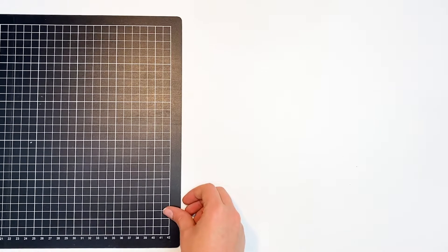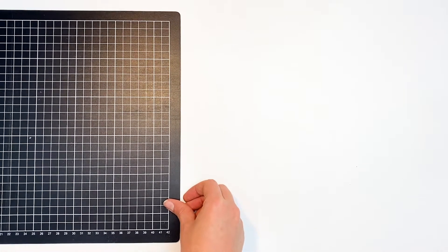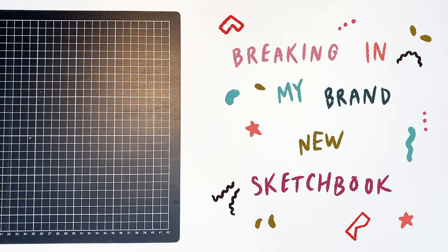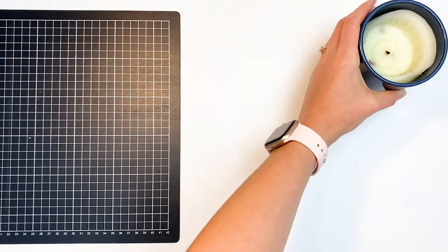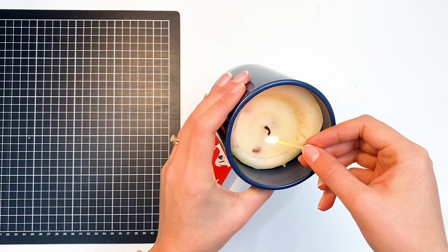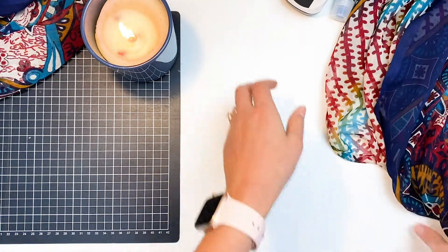Welcome back everybody! Today is going to be a really fun video because I'm breaking in my brand new sketchbook and I'm bringing you along. So get comfy, get a cup of tea, and enjoy some ideas and inspiration about how to break in your sketchbook, as well as a nice time lapse because we all love those.